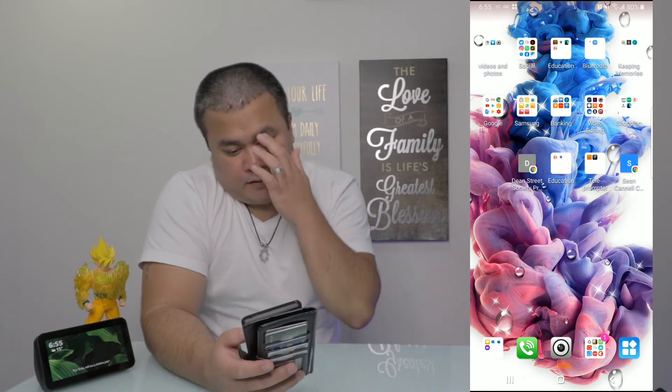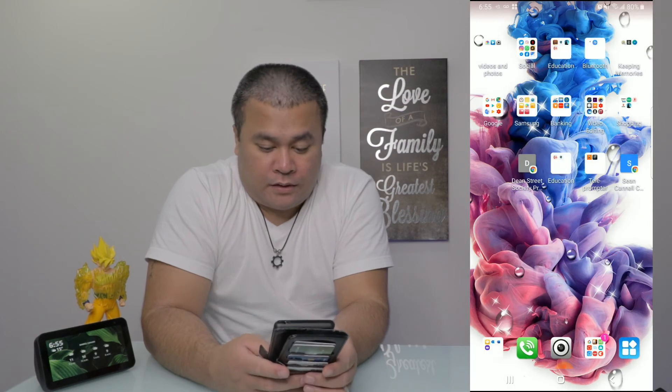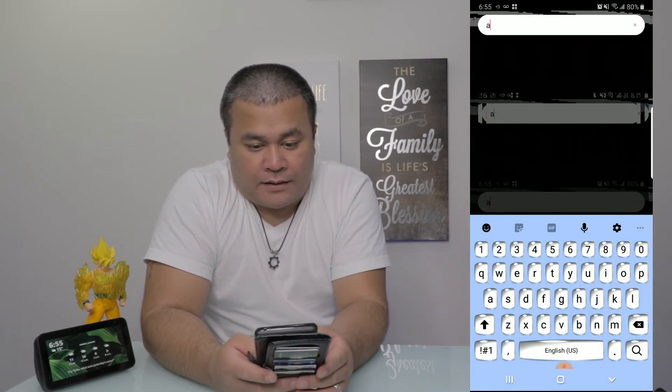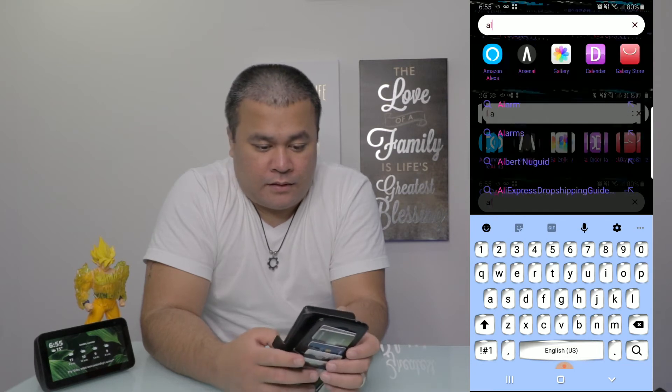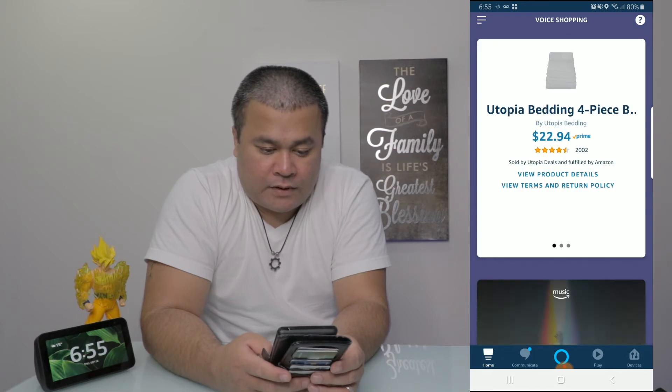Pretty straightforward, pretty easy. Now let's try and set this up with Alexa. Let me just turn the lights back on first. The setup was pretty easy — straightforward, no problems at all.